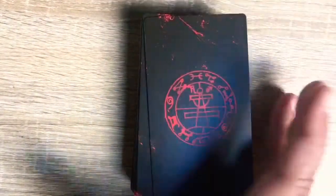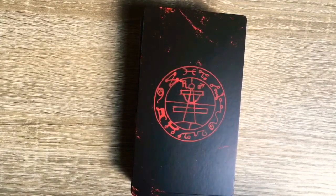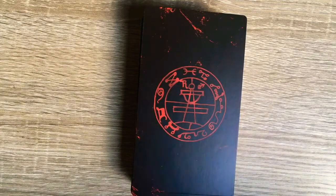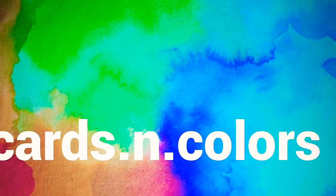I hope you liked this walkthrough and review of the Occult Tarot. Feel free to comment in the chat box below, share your ideas, opinions, and experiences. And as always, you can find me on Instagram — Cards and Colors, cards.n.colors. See you soon, bye!